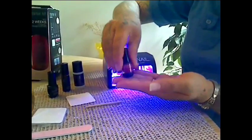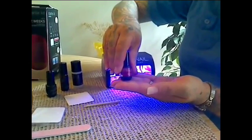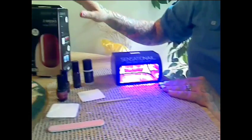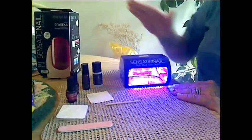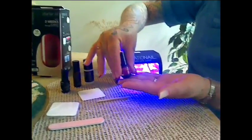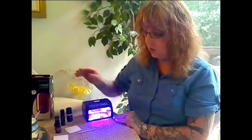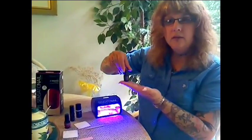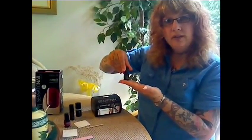Then you can apply the color of your choice. I picked raspberry wine — the box shows you the colors you can choose from. After you apply the color coat, you put your hand in here for 60 seconds. The light will go out, and after the light goes out you know to take your hand out. Then you would apply the top coat and put your hand in for another 30 seconds.